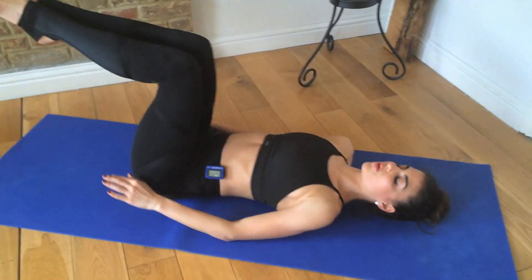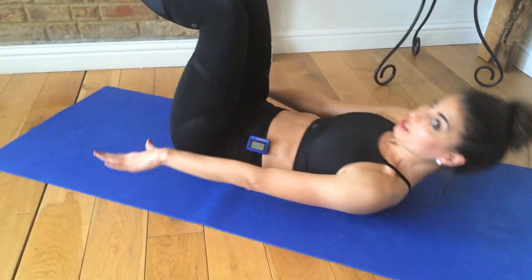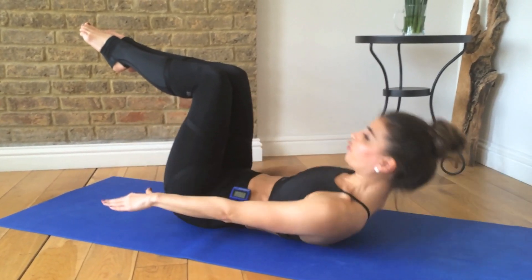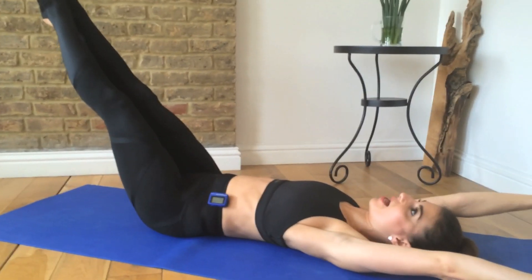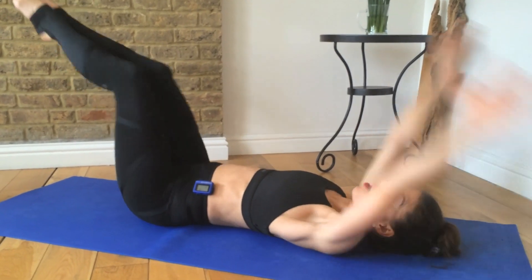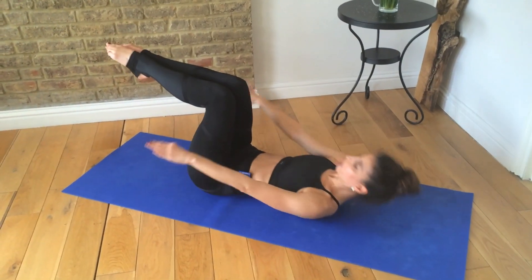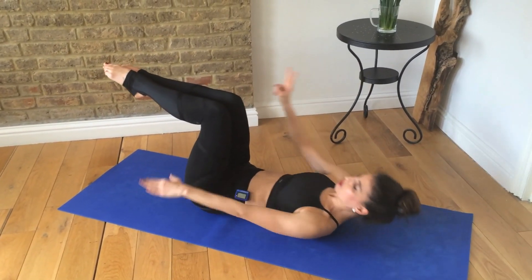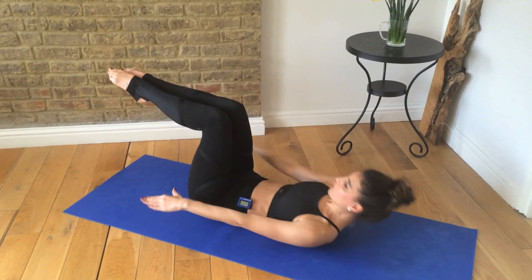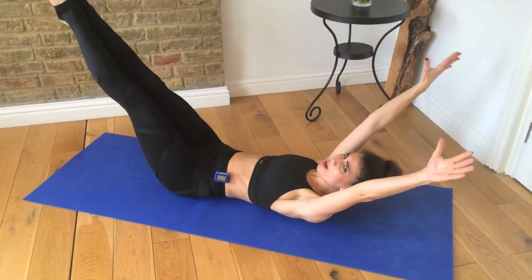Now last exercise — pulses. Take your knees over your hips, reach and lift up and pulse. We're going to put a little combination on: pulse forward for seven, six, five, four, three, two, one — stretch it away. Pull it in seven, six, five, four, three, two, one — stretch it away. Repeat this pattern for five rounds total, alternating between pulsing and stretching. Hold, hold, hold, hold.